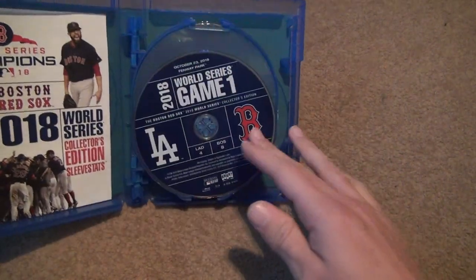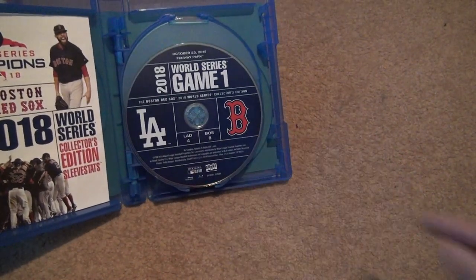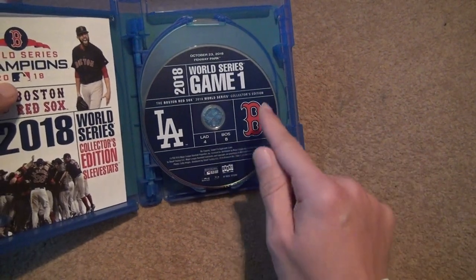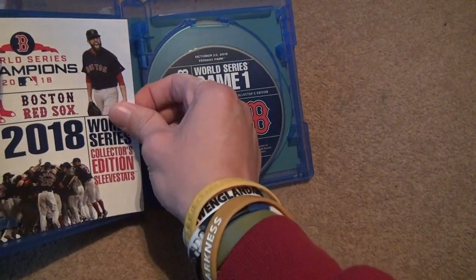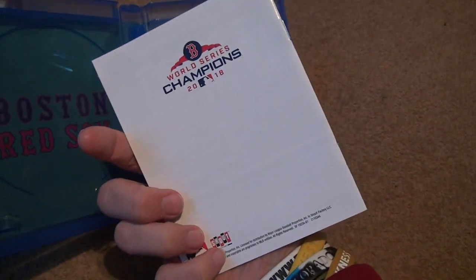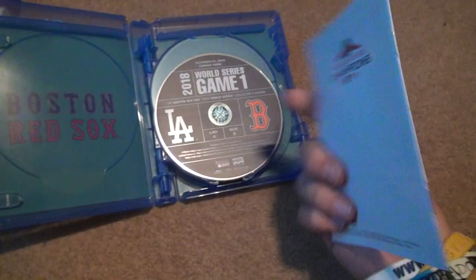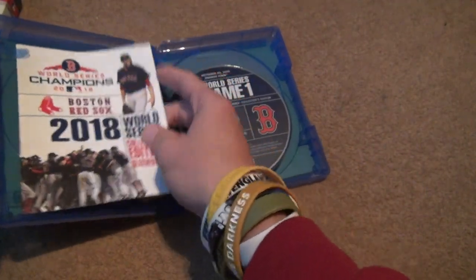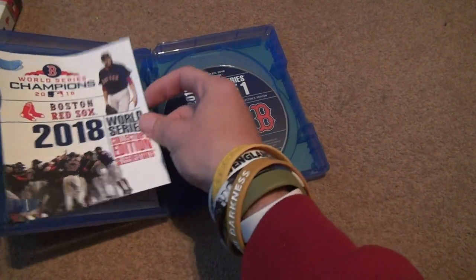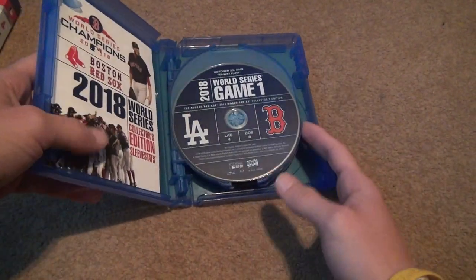This is interesting — the first set I've seen where they actually changed the color. Maybe that's not new, but I haven't seen it. L.A. and Boston. Interesting. There's a Red Sox logo in the background. You can see the special things inside — the facts. I love those.